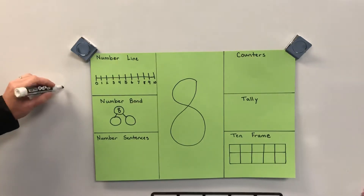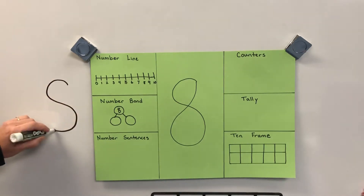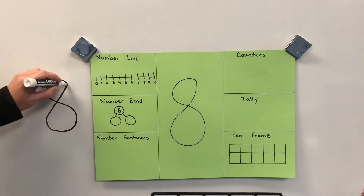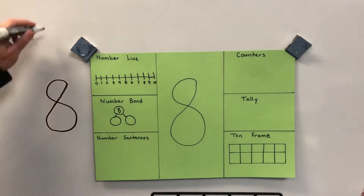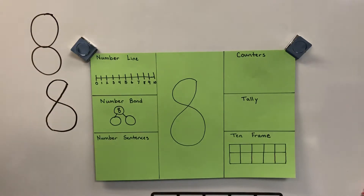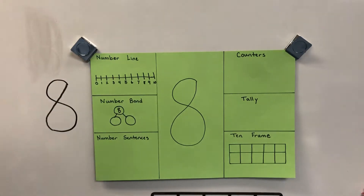So you pretend like you're making an S, but don't pick up your pencil, and then you just find your way back home. Once you get to the bottom of the S, you find your way back home — and that's how you make an eight. No snowman eight — you've got to make an S eight.